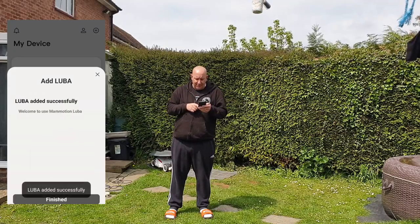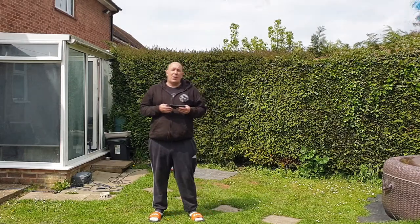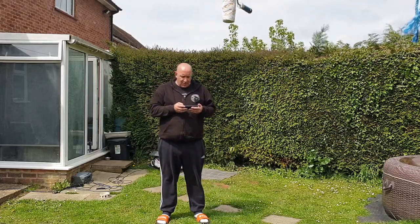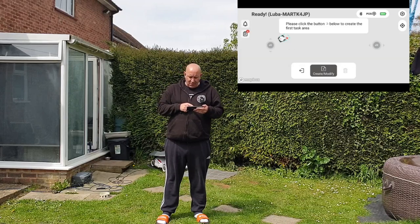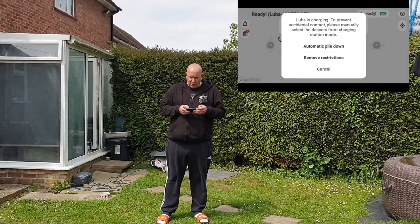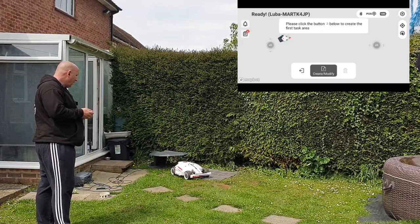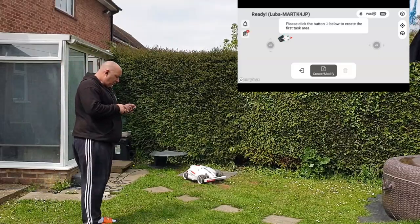Luba has now successfully been added, so finish that and away you go. Luba is now in the docking station behind me and I've got the map here. The first thing to do — it says at the bottom 'create and modify' — we're going to create one. It says 'please leave the docking station.' On the left-hand side there's an up and down button that says 'automatic pile down.' If I hit that, Luba will just come out of the docking station — it comes out about 1.5 meters.